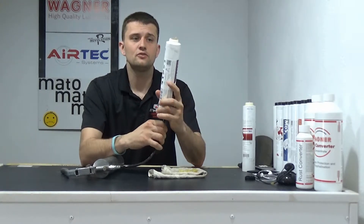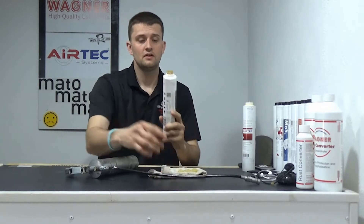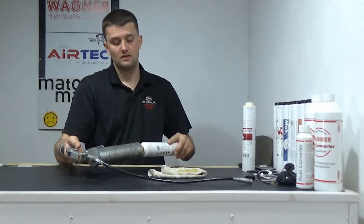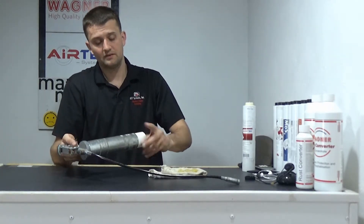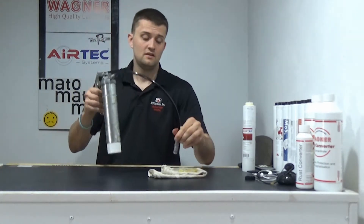Slide the hose in the bottom of that tube, push on it, and it's going to push up the grease out of that tube. Then you're ready to push it in, thread it in, and start greasing.